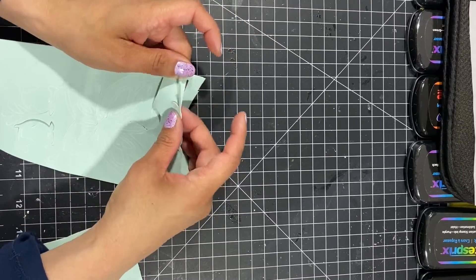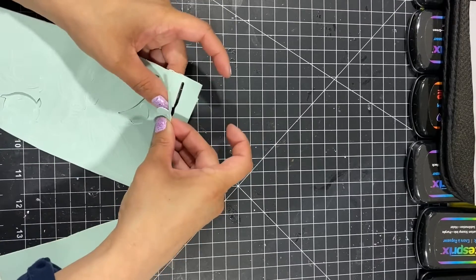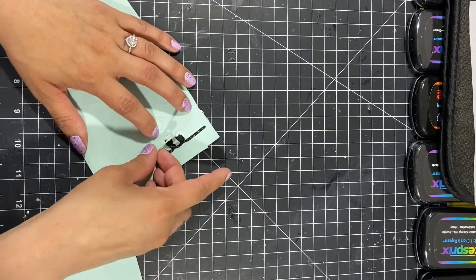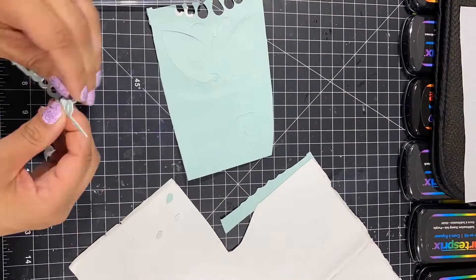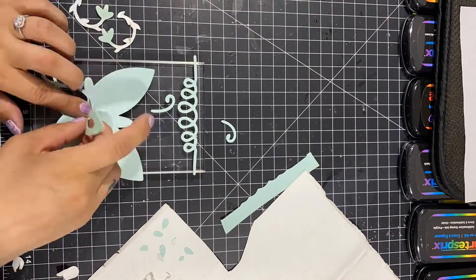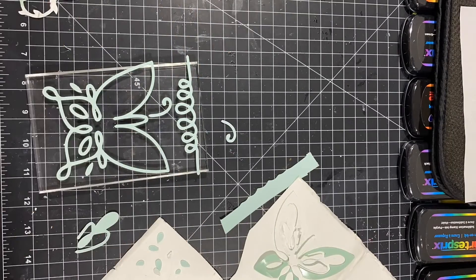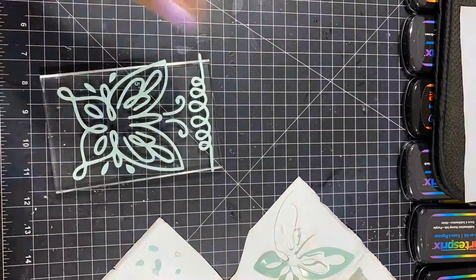I'm removing the cut-out pieces. My settings were — I want to say it's 'Poster' cut, and I went with 'Less' on the pressure settings for the Cricut machine. I ran it once and it did fine. Now I'm putting the stamp together onto an acrylic stamp block.